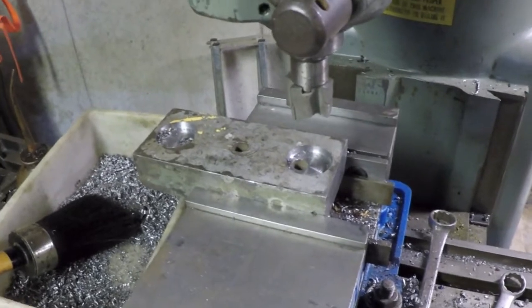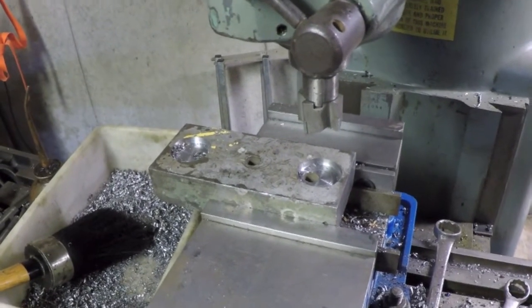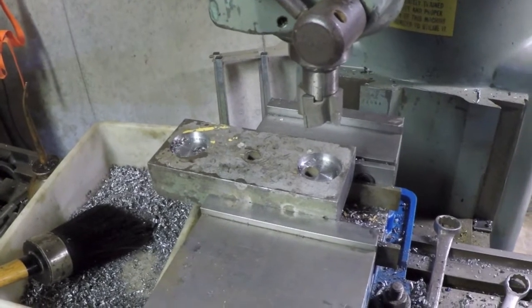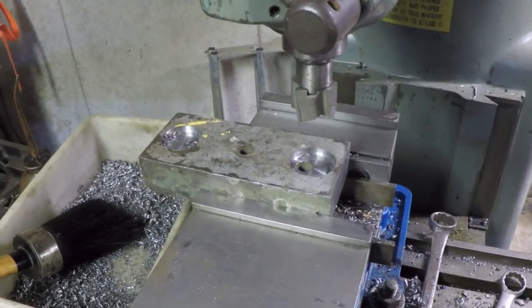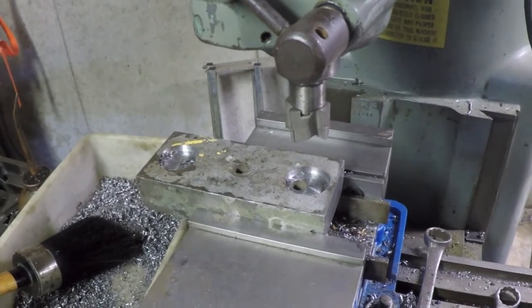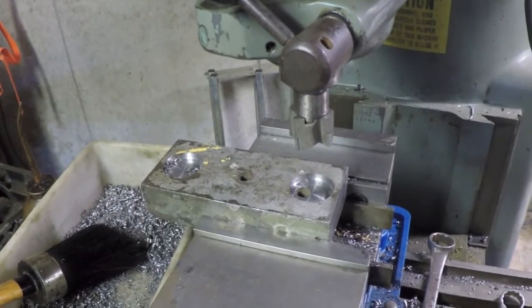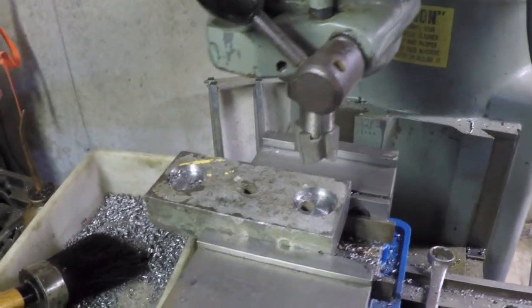Hey everybody, Steve here. I've got a noob tip for you. This is a noob tip because anybody with any amount of experience around the machine shop will already know this, but a noob like myself didn't know this when I started out. I want to pass on this quick tip, and who knows, maybe we'll even make a series out of this.